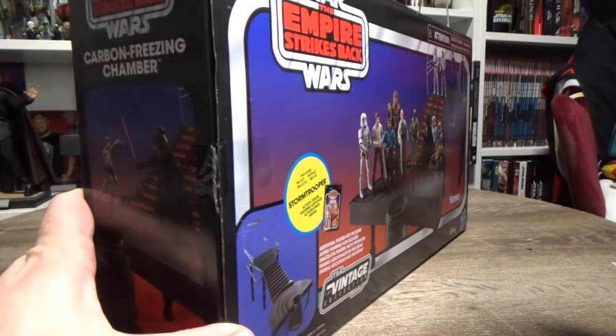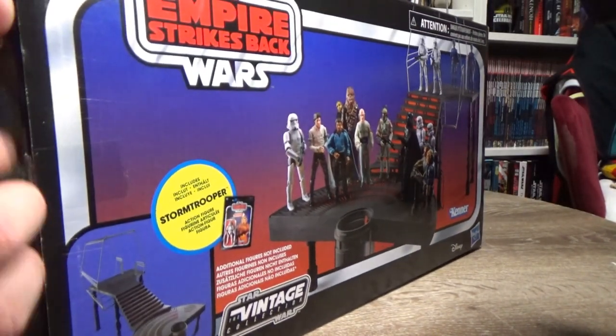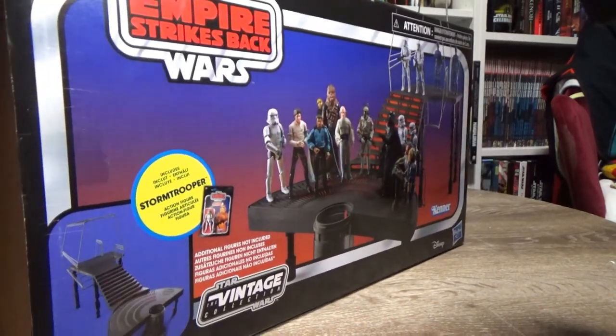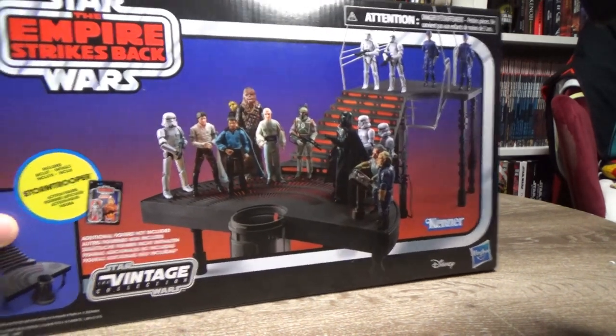I've already done the honours of cutting the tape, and behind the box there's the first one — so thanks to Goodies Toys again for that. I grabbed myself a second one because I wanted the stormtrooper as well.